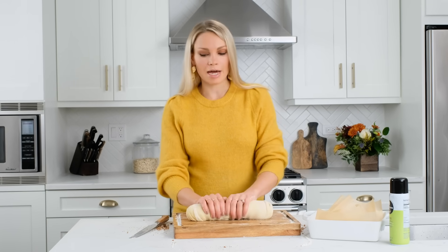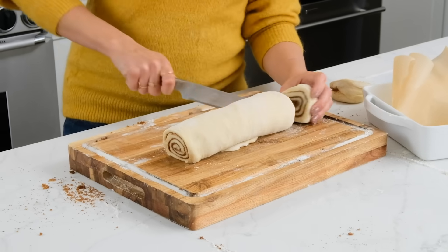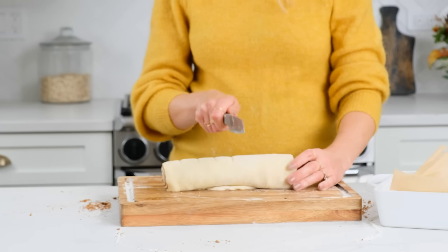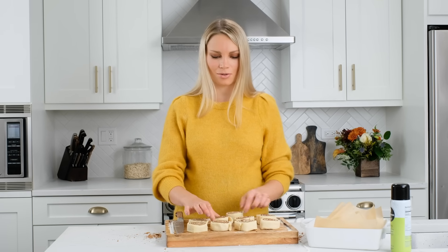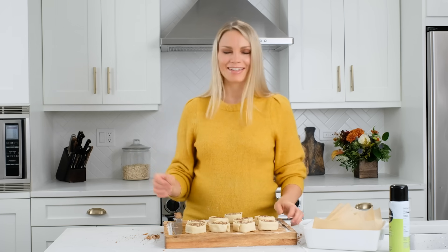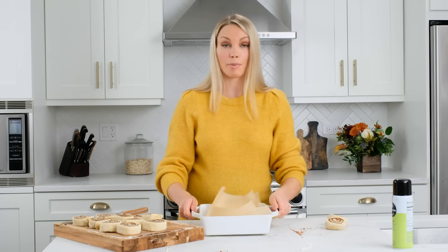Here's a tip: you want to cut off at least an inch of dough on either side, because the filling is likely not as even on the ends and you'll end up with floppy cinnamon rolls. Take your serrated knife and make some indents — you want to make nine of them, making sure they're pretty even. Look at that swirl — it's gorgeous. Cinnamon rolls just make me proud of myself. Set this aside for a second and we're going to get our pan ready.